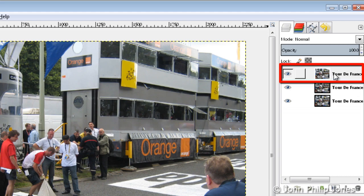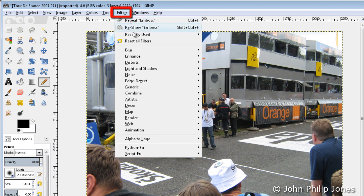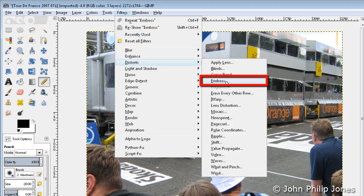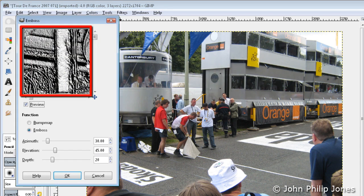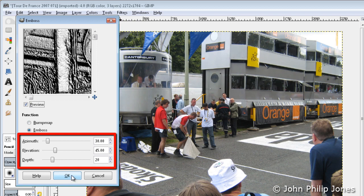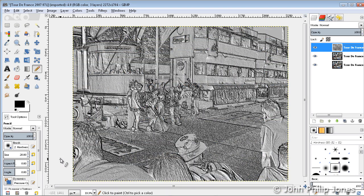What we do now is select the top layer and come over here to Filters. We then come down to where it says Distort and we select Emboss. We'll see a sample of the image, and we're going to go with the actual default settings here — they should work. So we'll click OK, and we can see where it says Emboss as it's slowly processing. It's nearly finished and now we can see the embossed image.